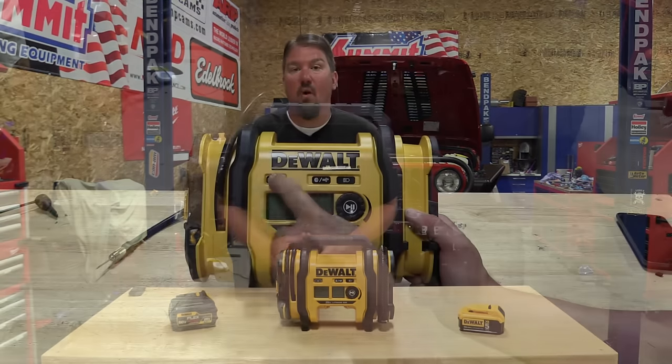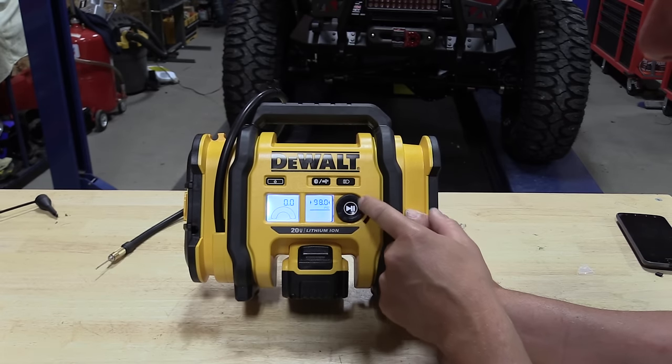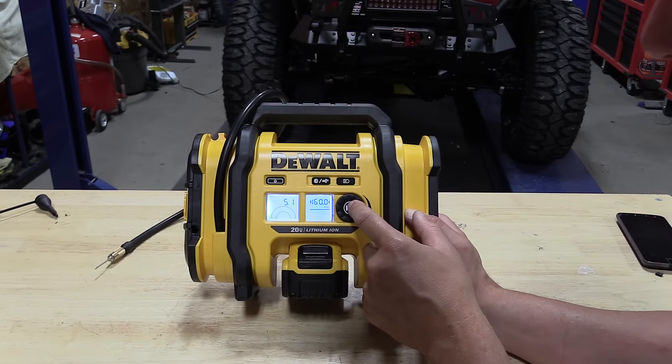Hey everyone, Brian from workshopaddict.com. Today we're going to take a look at DeWalt's new corded and cordless 20-volt inflator, model number DCC020IB. It came as a bare tool. This is a high-volume or high-pressure inflator, and that is chosen by a button on the front of the unit.